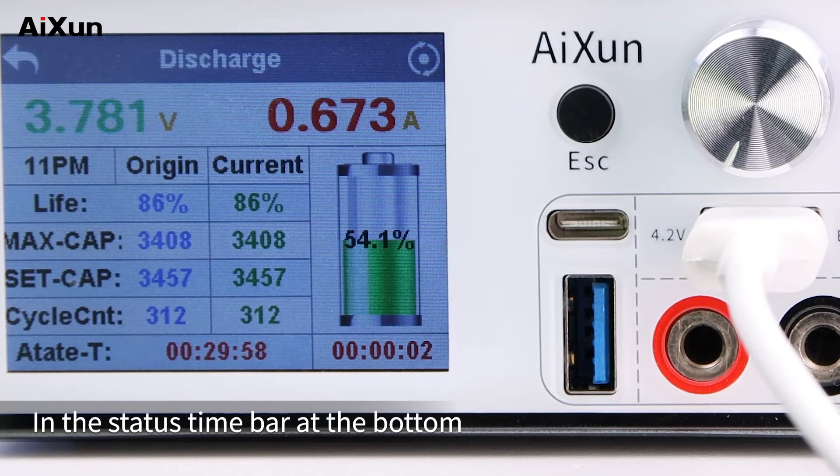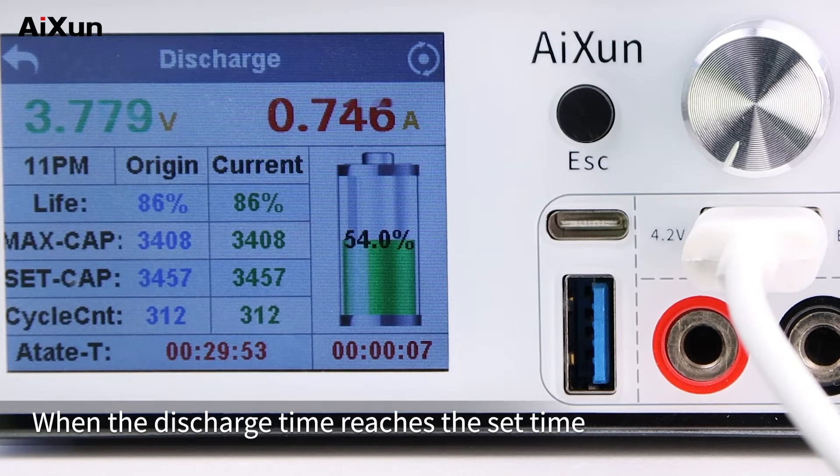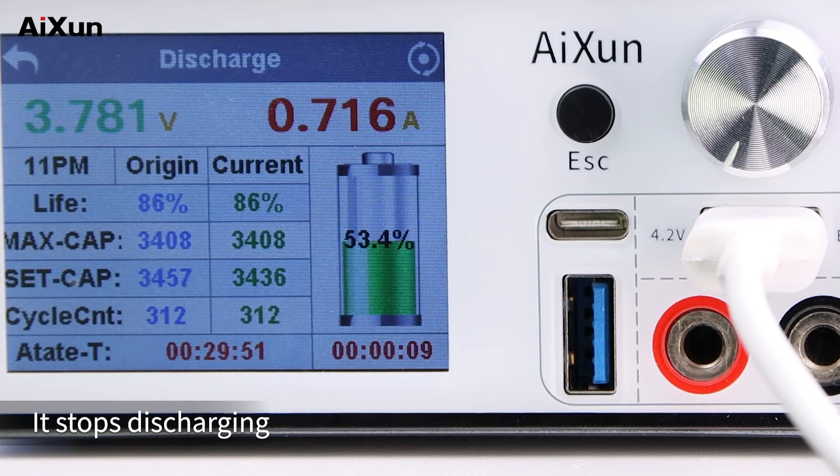In the status time bar at the bottom, there is a target time countdown display. When the discharge time reaches the set time, it stops discharging.